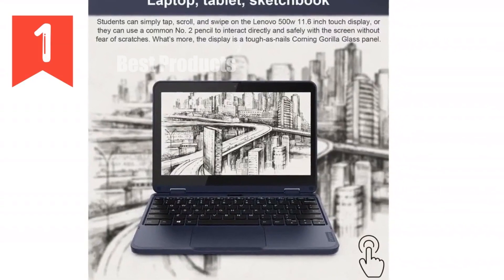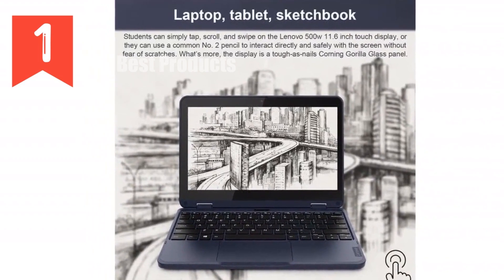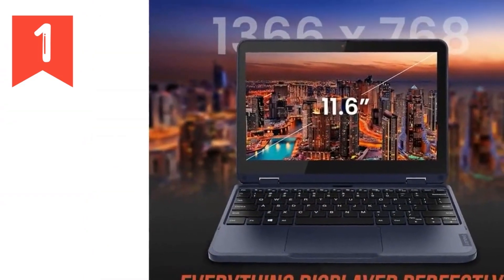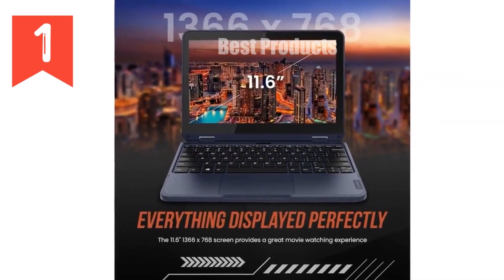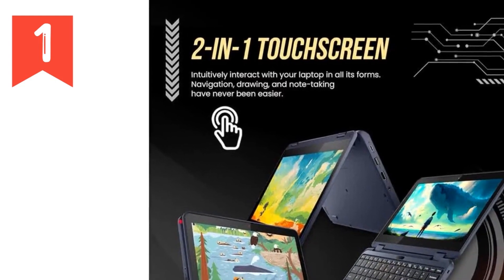We're diving into the Lenovo ThinkPad Yoga 500 2-in-1 laptop, an absolute game-changer for students and educators alike. This device isn't just a laptop — it's a versatile tool designed to withstand the rigorous demands of a school environment and beyond. Let's get into what makes this laptop stand out.